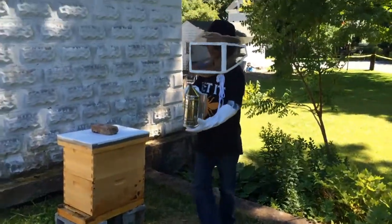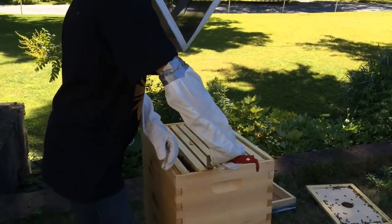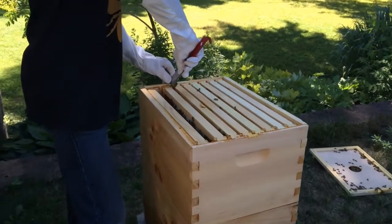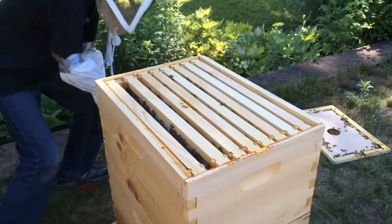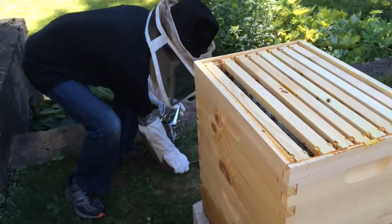So today we're gonna be testing for mites. Right now I'm opening up frames to find which ones have a lot of eggs in them, because that means there are nurse bees — bees that were just born. And those bees typically have the most mites, so you want to sample those types of bees.